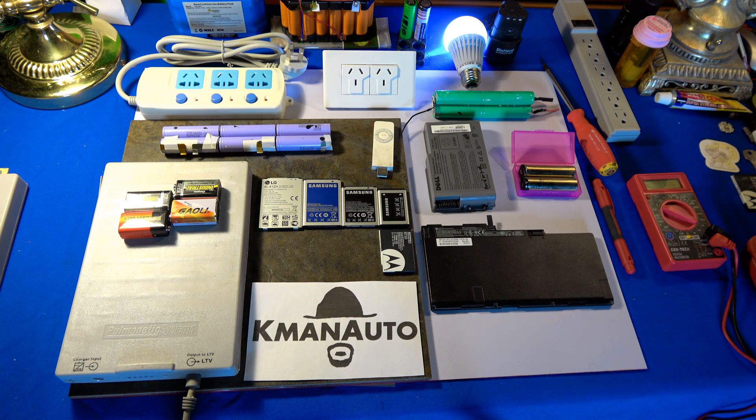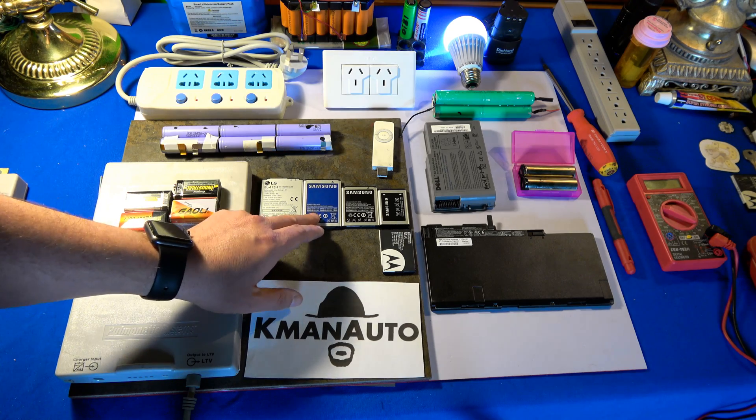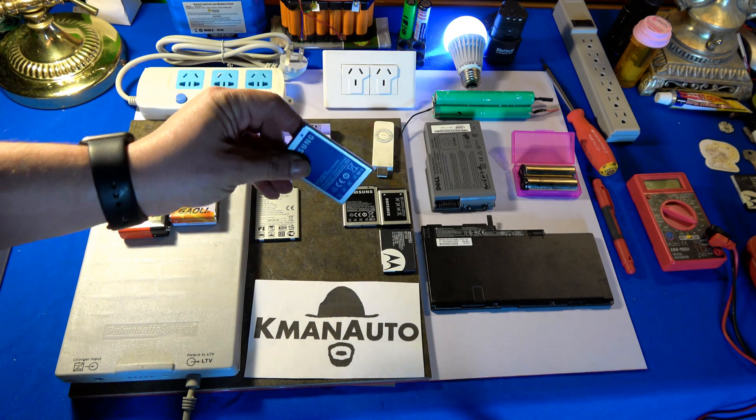Or modifying it to work as a giant battery bank for my teardrop travel trailer. Almost forgot — we have LG, Samsung, and Motorola phone batteries. The construction of those is all pretty much the same, so we're going to choose one. And of course with all the talk of Samsung battery fires...